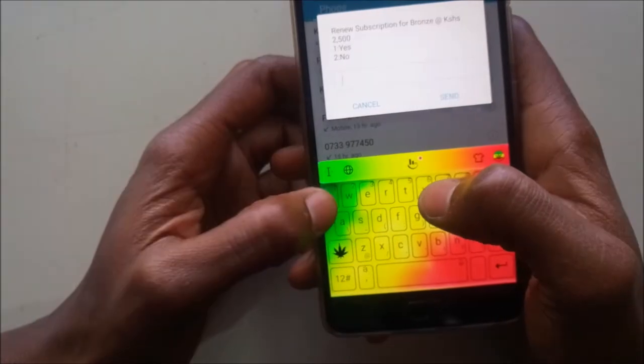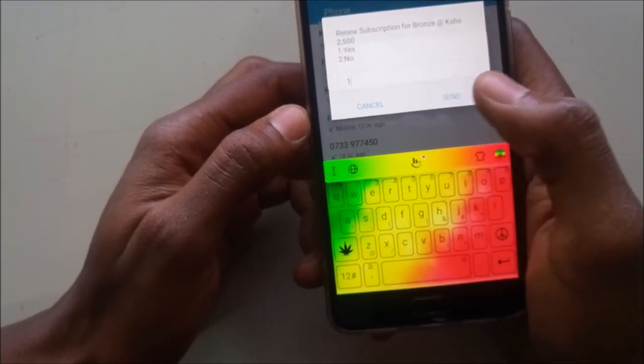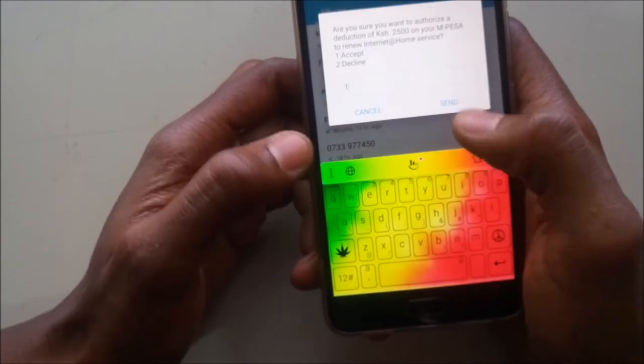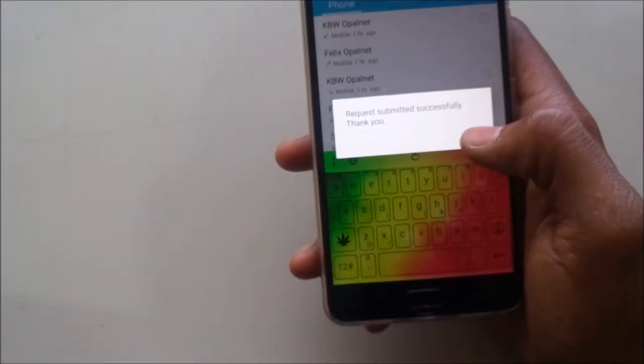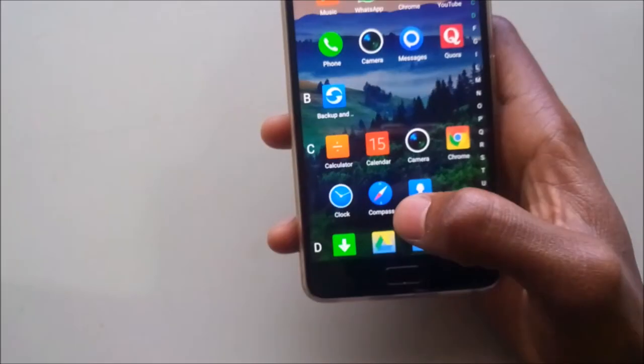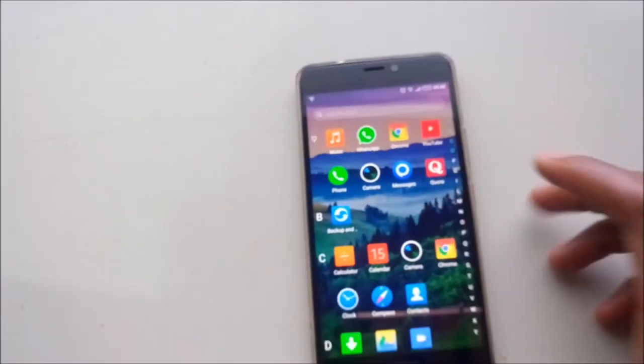Select 'Renew'. It actually pays directly from your M-Pesa, so make sure you have funds in your M-Pesa. Let's wait for the SMS and see.